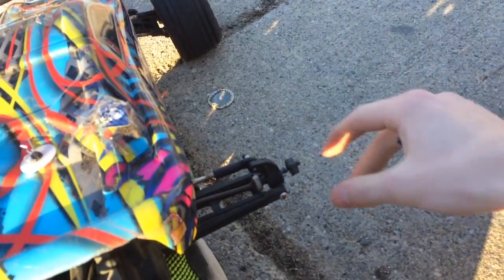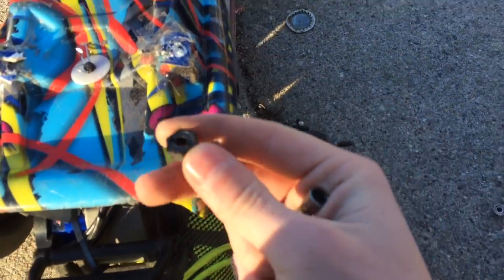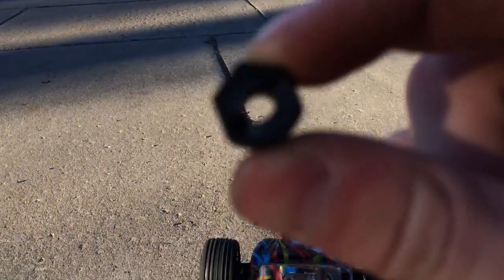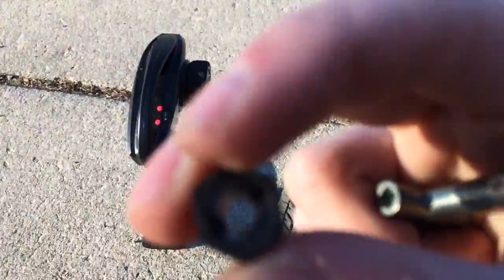It just became dislodged. Oh no — never mind, I stripped out my wheel hex. Focus, what the heck is wrong with you? I'm gonna end it here.